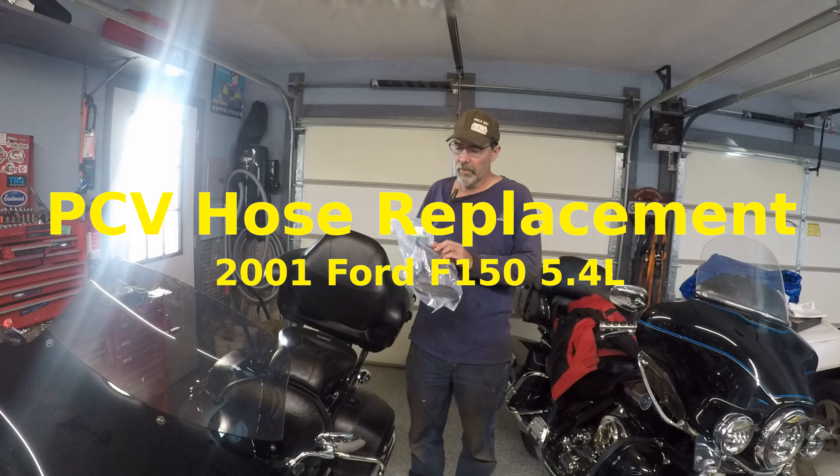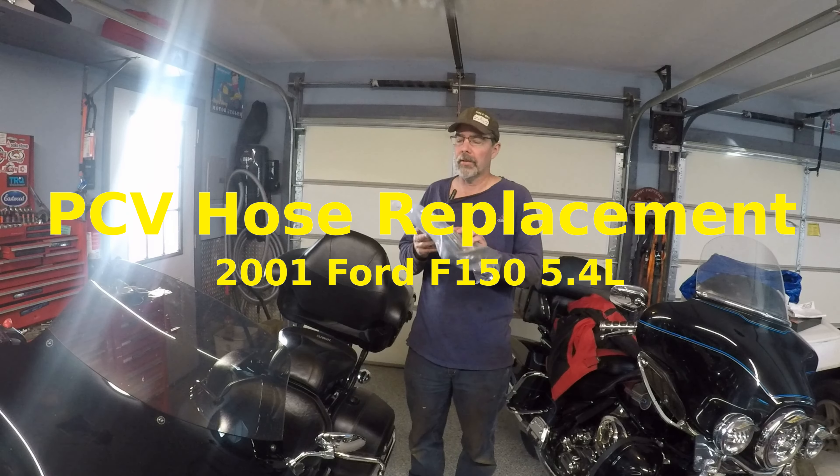Hi, I'm Walkster1970, and today I'm going to be installing a replacement PCV hose assembly on the 2001 Ford F-150 with the 5.4 liter. Let's get started.